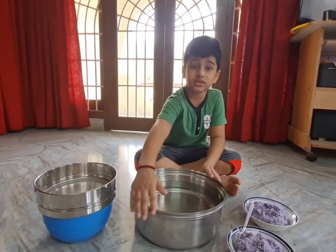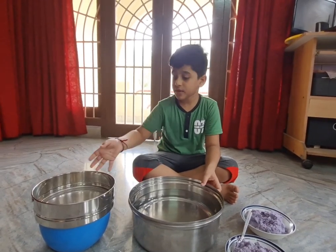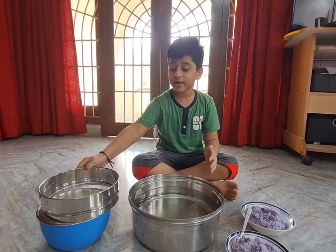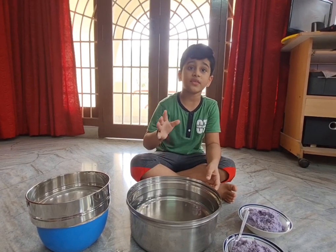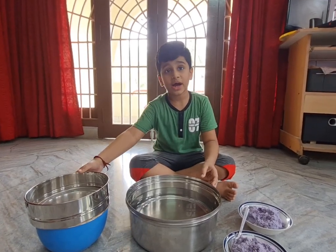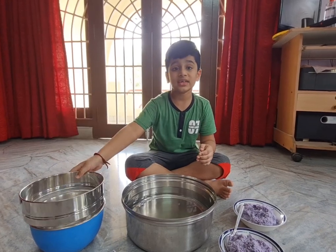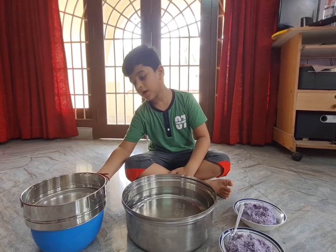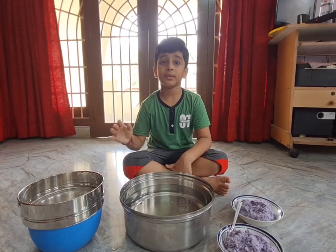The next step is to get a very big vessel like this and fill the whole thing up with water. Then we have to get a strainer and dip it into the water. The vessel should be bigger than the strainer, because if the vessel is smaller you can't dip the strainer in properly.